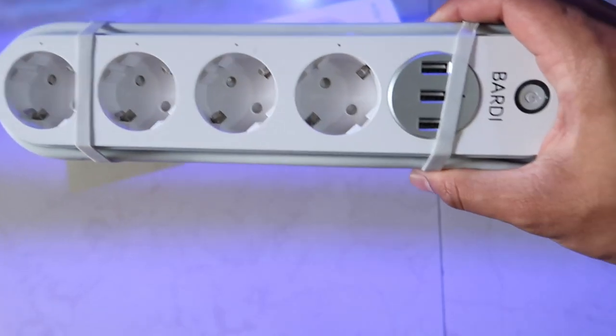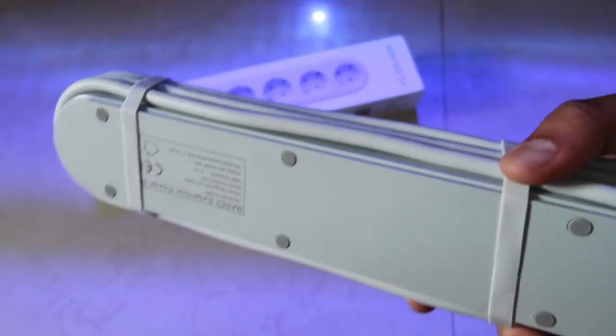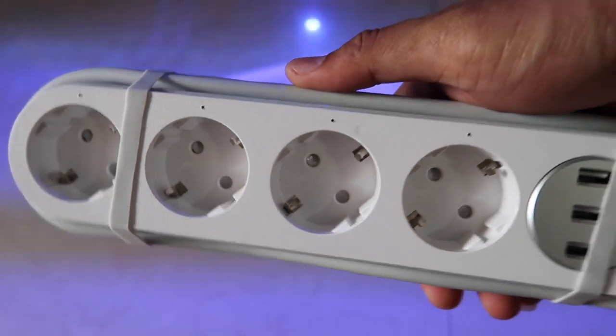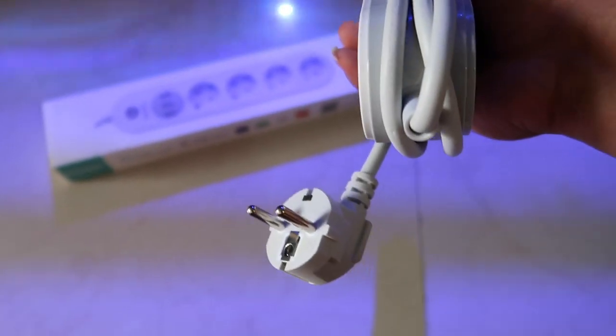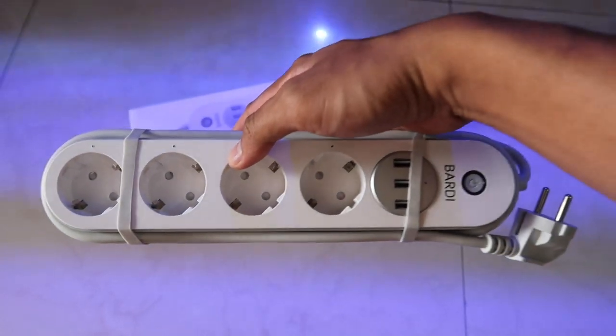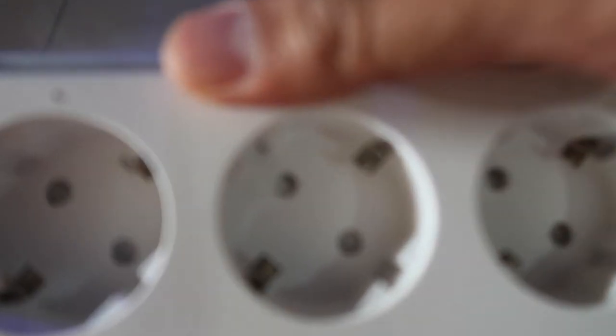Di sini ada 4 lubang colokan yang bisa kita atur secara independen atau sendiri-sendiri. Serta ada colokan USB juga, yang sekarang ini sering banget dipake untuk ngecas handphone. Panjang dari kabelnya ini kurang lebih sekitar 2 meter. Dan build quality-nya juga lumayan bagus bisa dirasain apabila kita pegang langsung materialnya yang cukup solid ini.